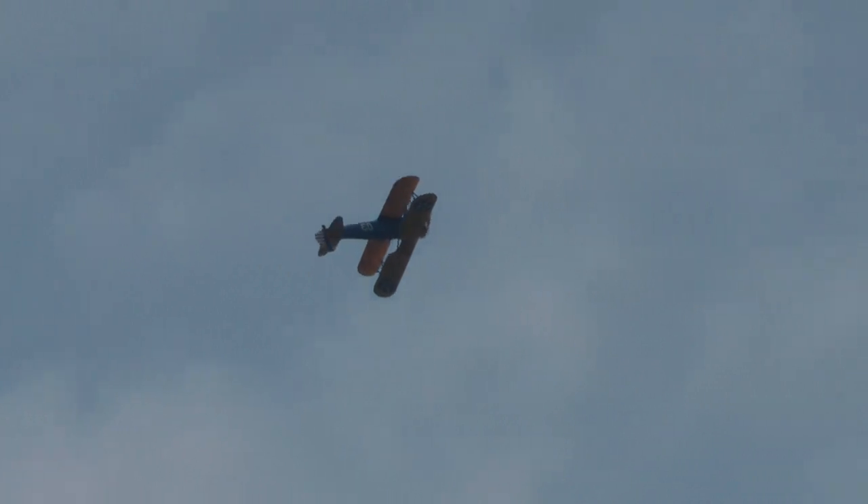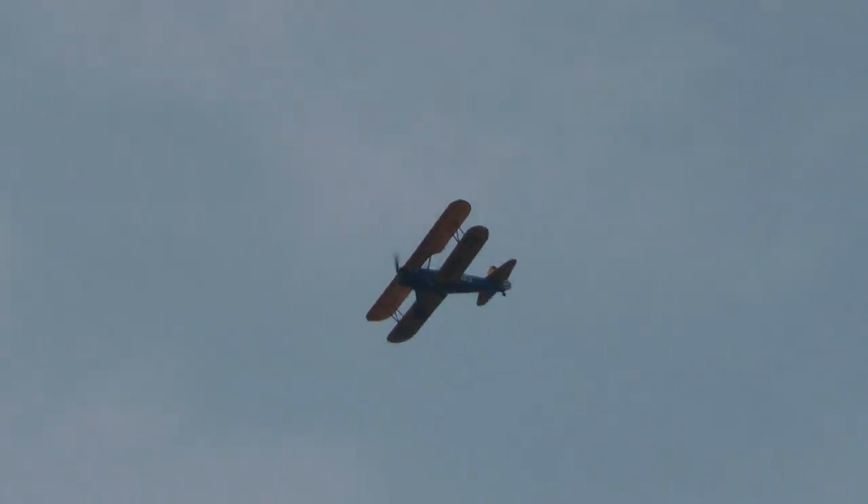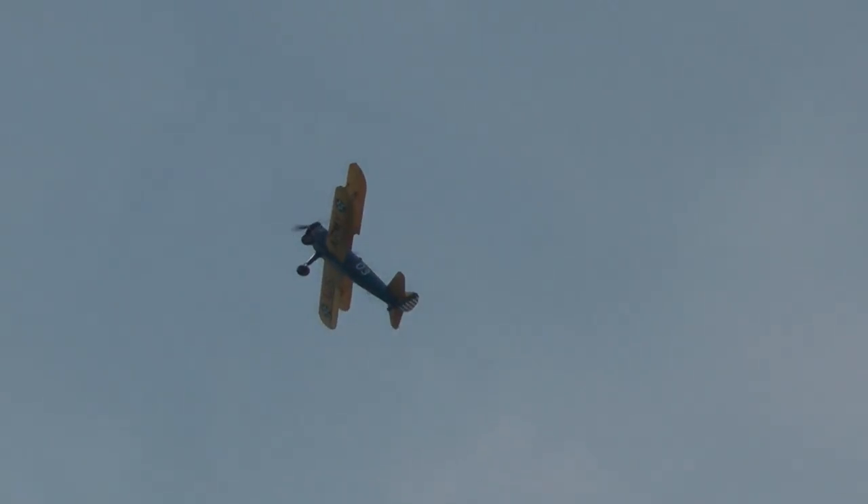Up and over the top we go in a barnstormer loop. All these maneuvers you will fly — not in the air show, but in the airplane after the show.